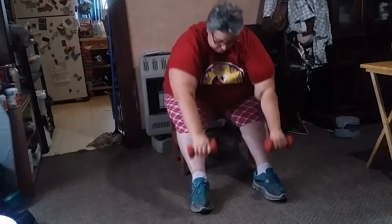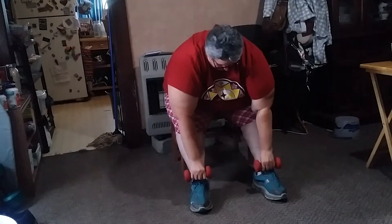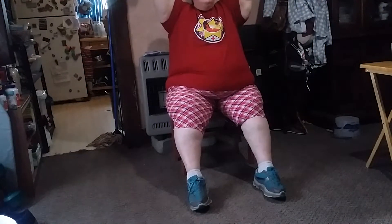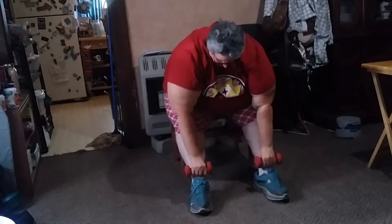One, two, three, four, five, six — don't forget to breathe — seven, eight, nine, ten. Very good!